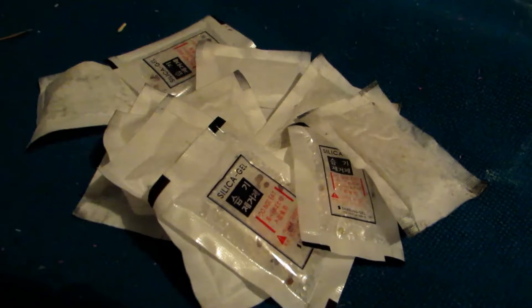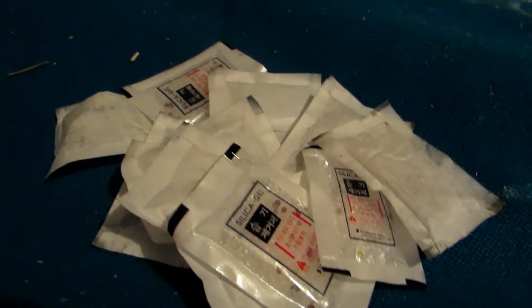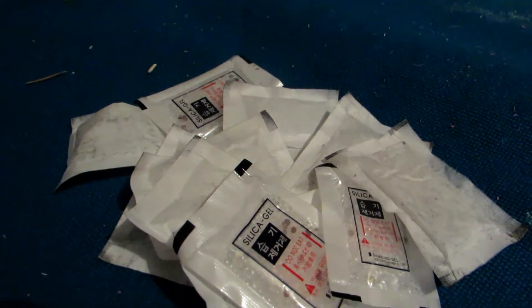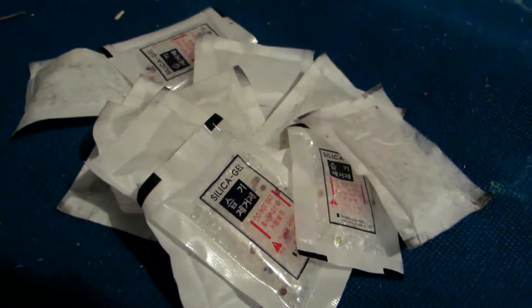Hey guys, welcome back to another video. In a previous project quite a while ago, I extracted silicon from old computer chips and it's a pretty good method to get really high purity silicon, but you don't get very much of it and you're not going to get enough to use in most chemistry when you're requiring larger amounts.